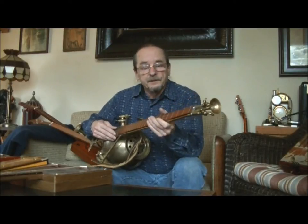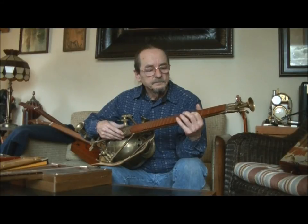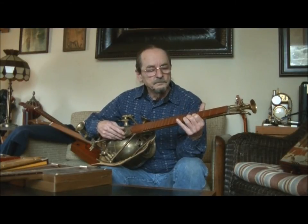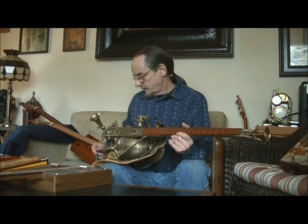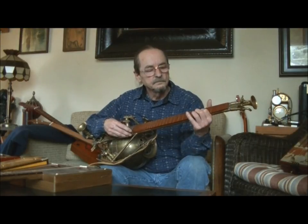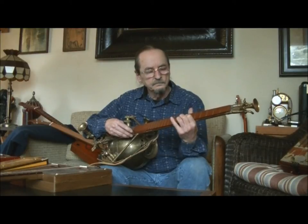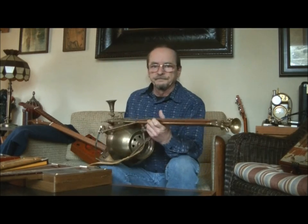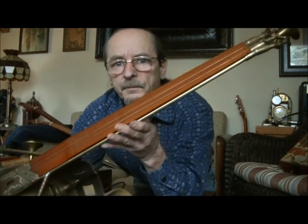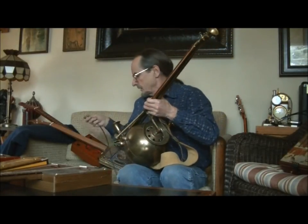Drastic times call for drastic measures, so I'm going to be releasing this one. Hopefully I can find a nice home for it. You've all seen this one — it's made out of an old kerosene lantern. It's very heavy, but it's very pretty. I like it and I don't really want to part with it, but times are tough. You gotta do what you gotta do.